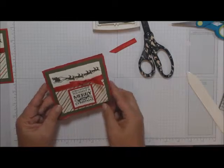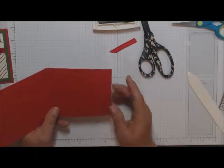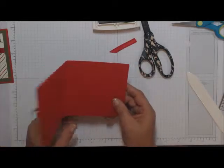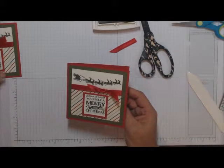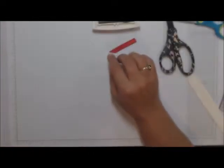Again, if you want, cut yourself a mat for inside, or you can leave it blank and write your message on there — these seem to be pretty mellow colors to do some writing on them.